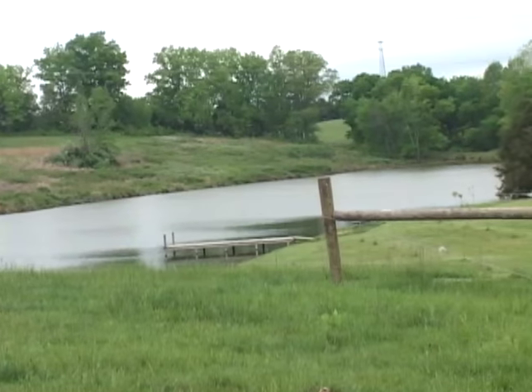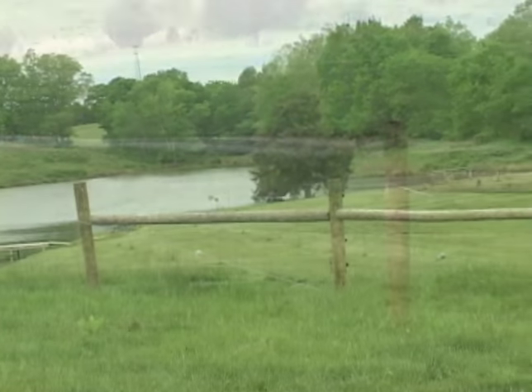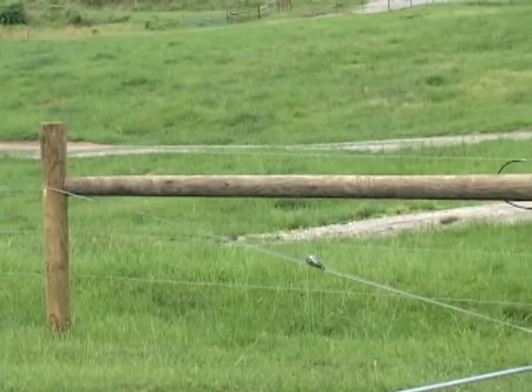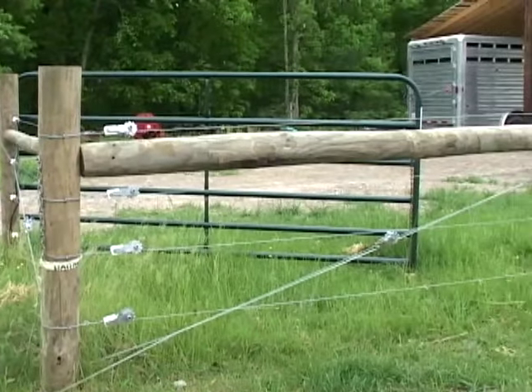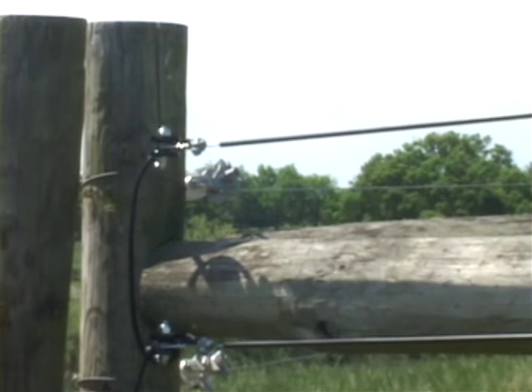H-braces are the most important structural element of your fencing system. They are, quite literally, the cornerstone. For this reason, it is extremely important to build them correctly. Common sense tells us that more tension is placed on the corners than anywhere else in the fence. Let's take a look at the how-tos of building an H-brace.